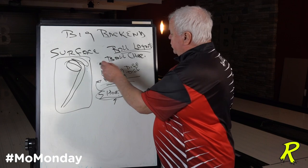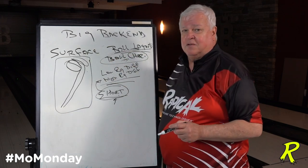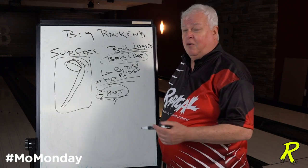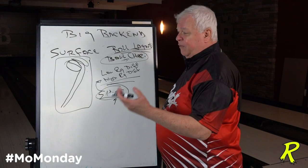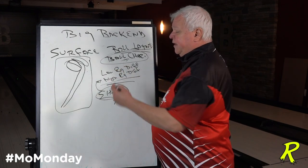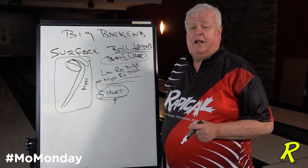You've got to look at your options and ball characteristics. There are enough balls on the market where you can put the same layout in four different balls and change surfaces — that might get you there. Put a different layout in the same ball — that might get you there. Or use the full arsenal: balls with low diff, high diff, high RG, pearlized balls, solid balls. Pick something you think is going to work and then play with the surface. Surface first — higher grit will smooth it out and take away some of the back end reaction.